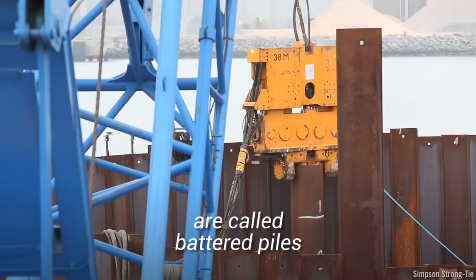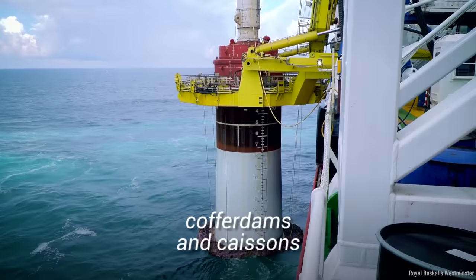These three methods of bridge building are called battered piles, cofferdams, and caissons.